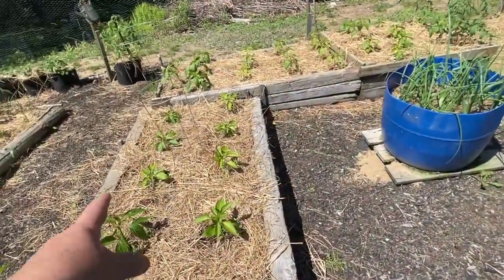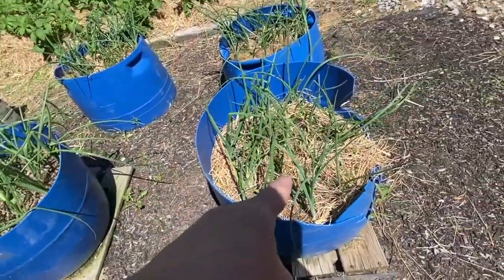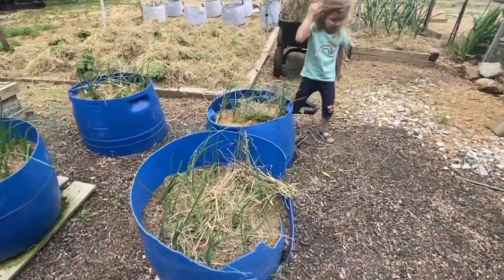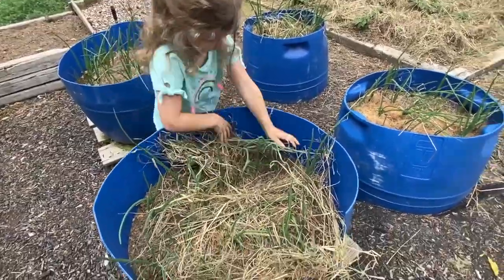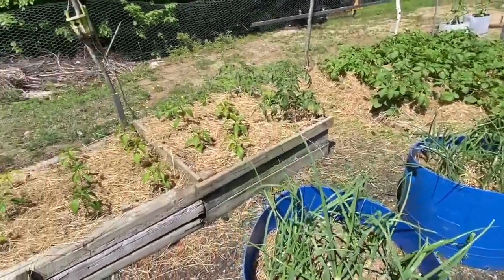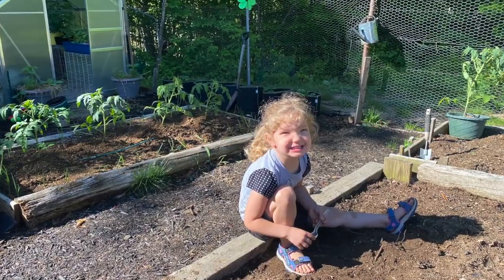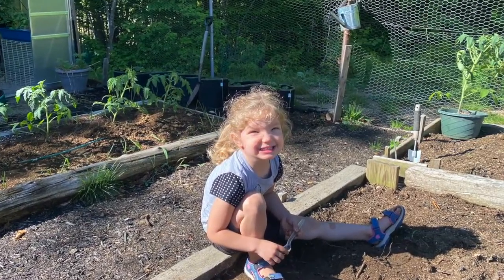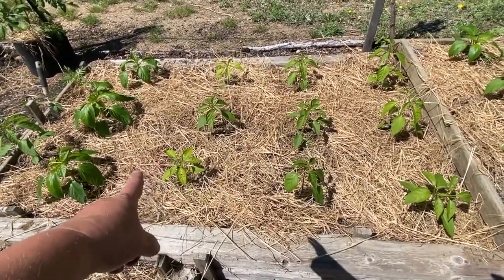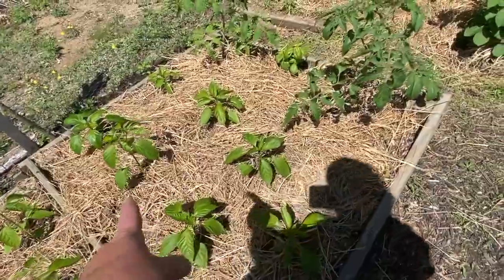My granddaughter came over and helped me plant a bunch of these plants — she helped me plant all these onions and did an awesome job. She is so smart at four years old. We're doing really well with the onions. She helped me do a bunch of these peppers too — she mostly just likes to dig in the dirt, but that's okay because I like it loosened up. I've got a few peppers that are a little yellow, so I'm hoping those will catch up. It's about a week, so they're probably like, 'Oh my gosh, where am I?'